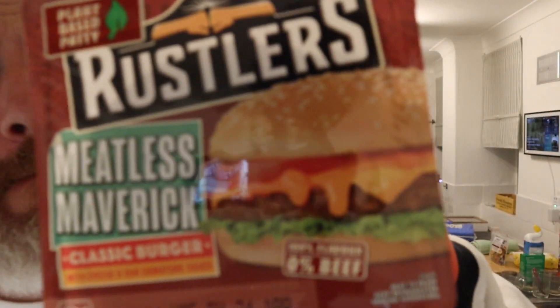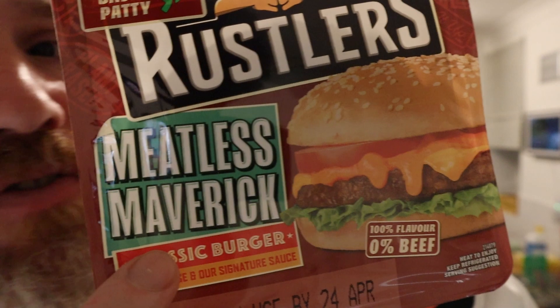Hello, welcome to the VAL YouTube channel. I know you all say VAL is the one that reviews rustlers, but we've got this one. It's VAL's category along with scotch eggs, mince pies, pork pie — all that sort of stuff that's normally VAL's bag. But I'm doing this one — it's a plant-based rustler, the Meatless Maverick. Is this full vegan or is this vegetarian? I don't think this is full vegan — this is vegetarian.